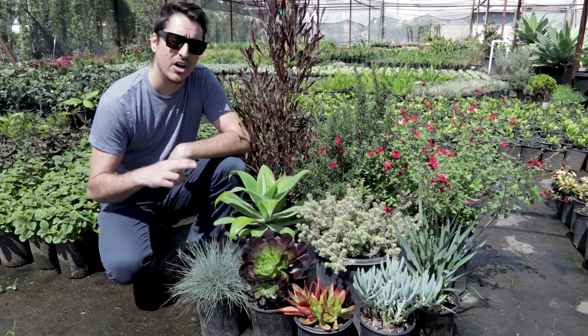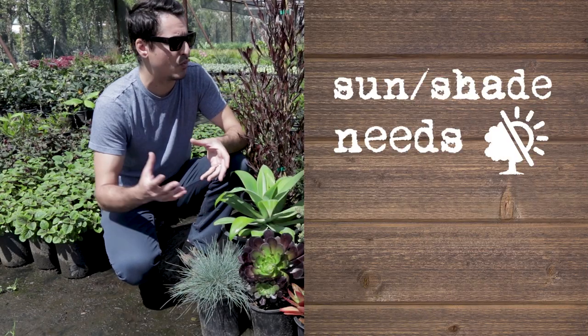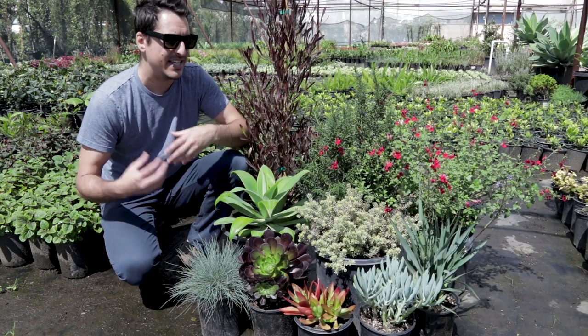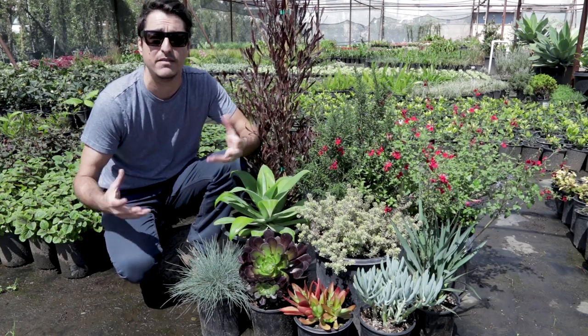Also take a look at sun and shade requirements. This is a full sun plant palette, so they're going to want at least five to six hours of full sun each day. They thrive on the sun — they need that constant daylight and that's what's going to make them thrive and be vibrant.